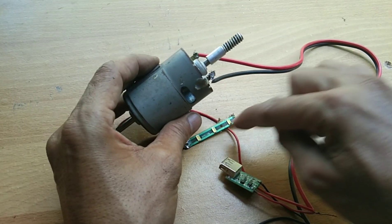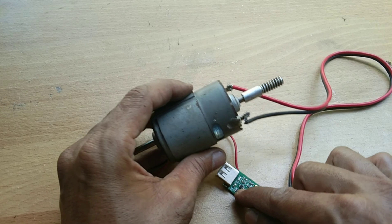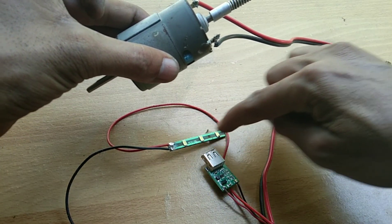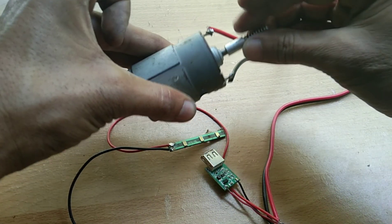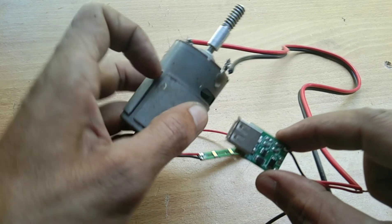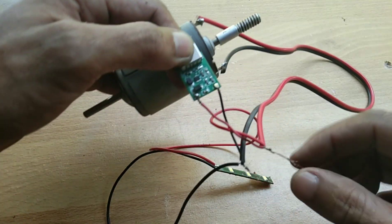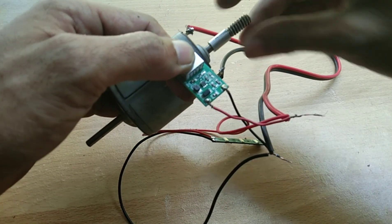Now check the valve and the small LED light indicator here on the charging module. Okay, there you go — the LED bulb is lighting, and the small red LED bulb here is also lighting. So that means the wiring connections are good.